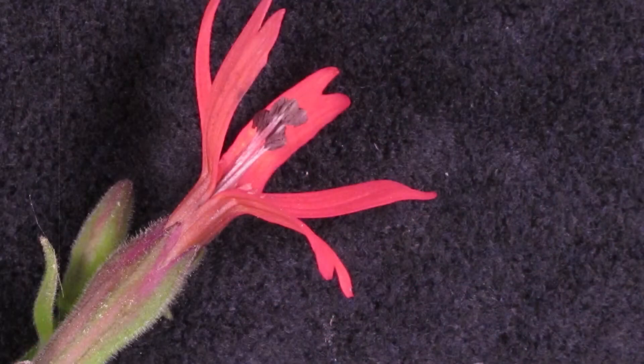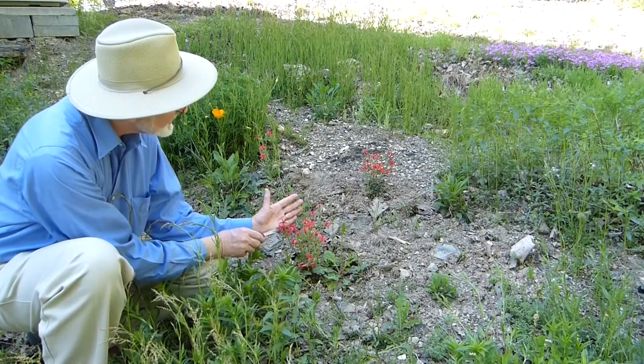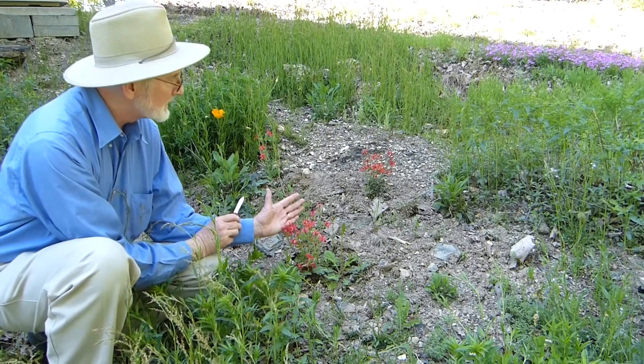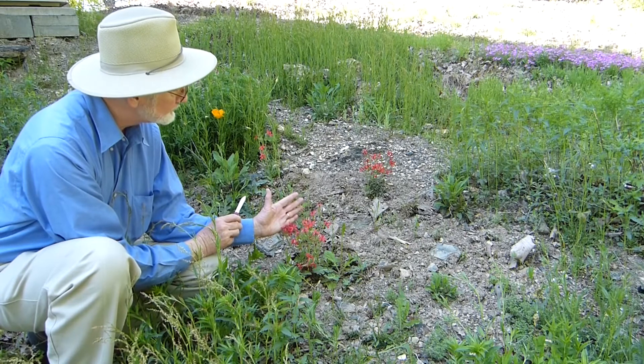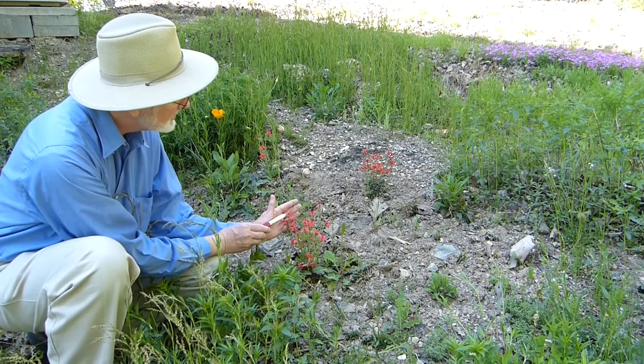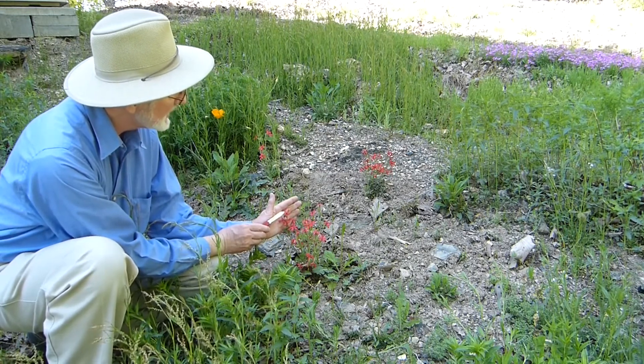You'll notice in this case we have the stamens sticking out, and it looks like there are about ten stamens total coming out there, sort of a dark reddish-brown color. What's interesting is it appears that the flowers actually are either male or female. In the male flower, the stamens are well developed and stick out where they can be caught by the pollinator.